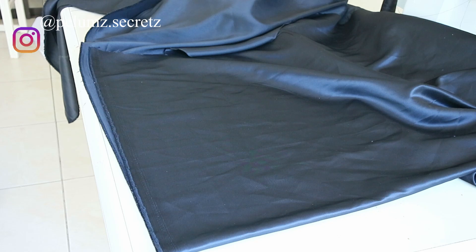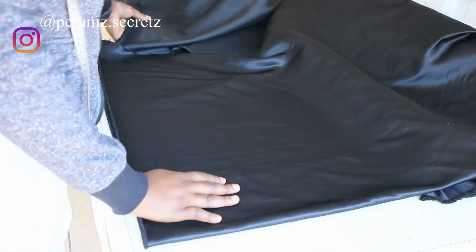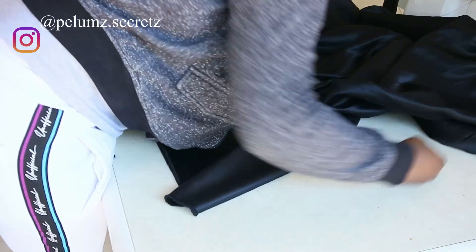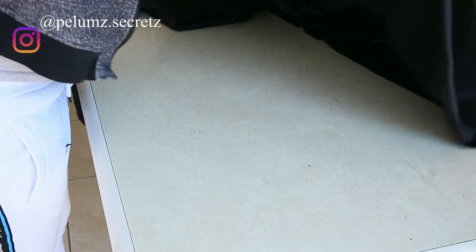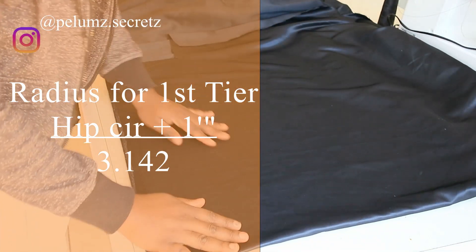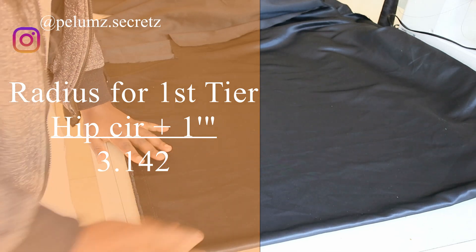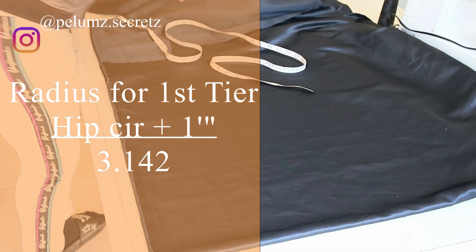Now it's time to put on your mathematics hat — but I promise you it is very simple and not as hard as it looks. I decided on semi-circles because I wanted to manage the fabric I had, and I didn't want the fullness of a full circle skirt. To make the first semi-circle, you need to determine the radius. The radius is: hip circumference plus 1 inch, divided by pi — and pi is 3.142.